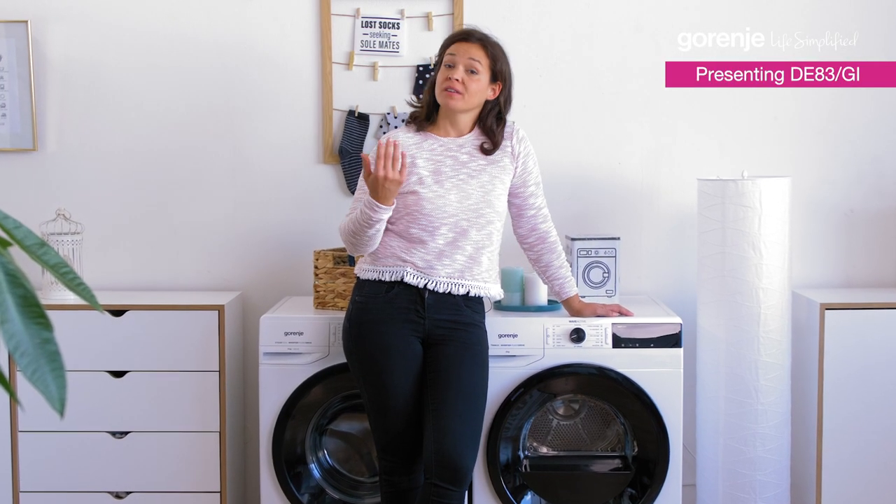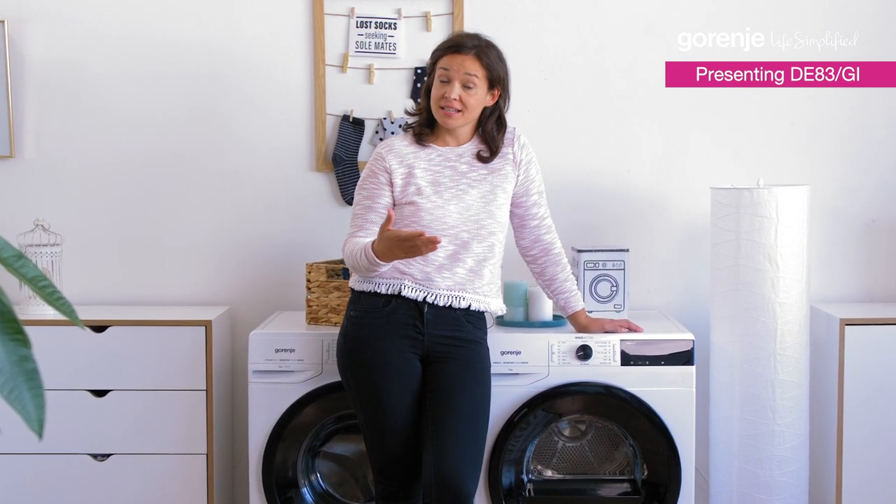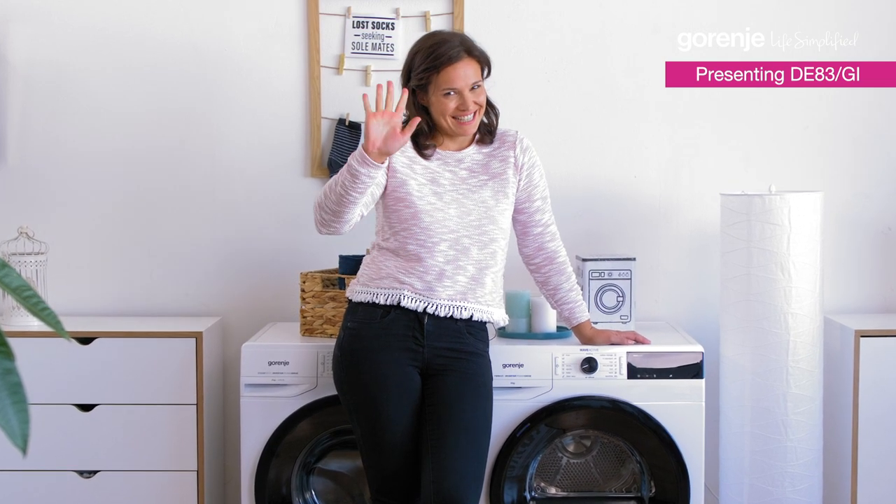I think we've covered everything. Thank you so much for your attention. And remember, Gorenje is here to simplify your life. Thank you. See ya!